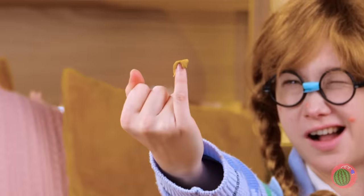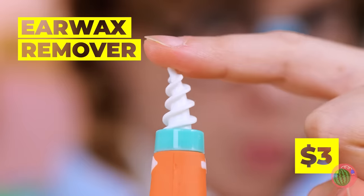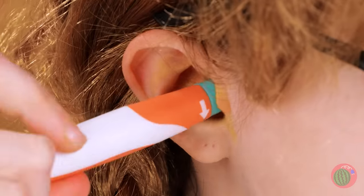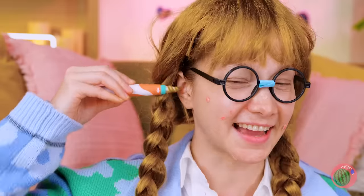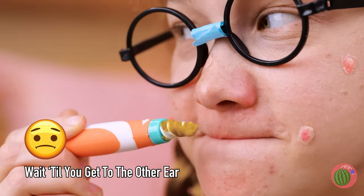Sure, that's one way to clean out your ears. But we've got a gadget practically made for it. Though this might be a two-gadget job. I wouldn't smell that if I were you.